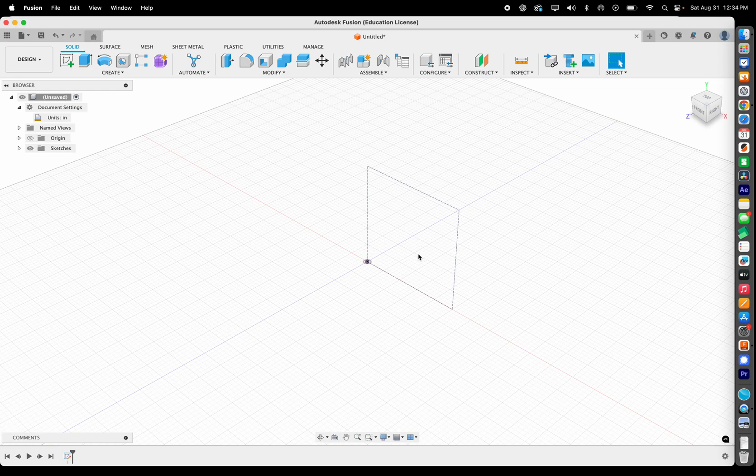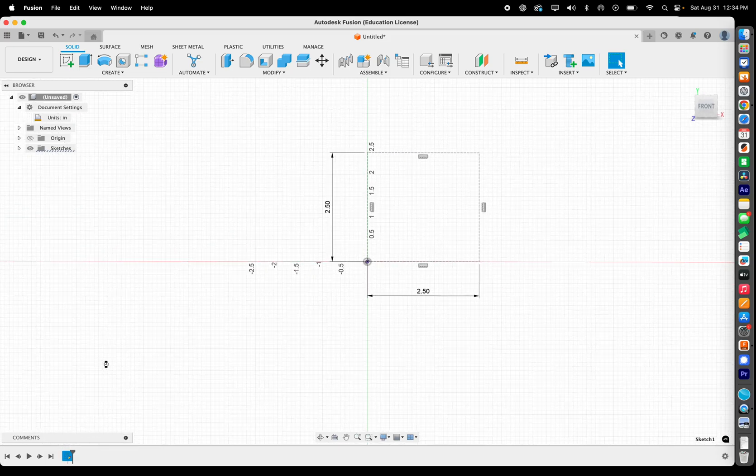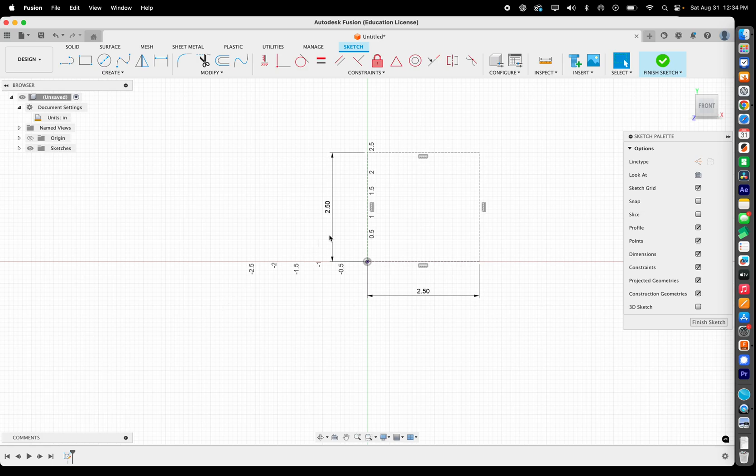If you hit Finish Sketch, you can see you can't select or extrude from those construction lines. But Fusion 360 lets you basically time travel — down here is your timeline. Click on the sketch in the timeline to edit it, and now we're going to create the outline of our phone holder.